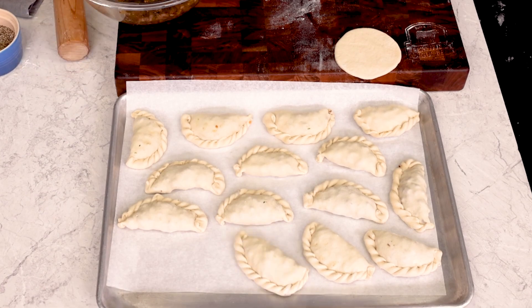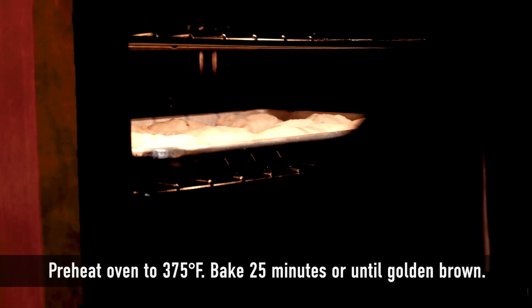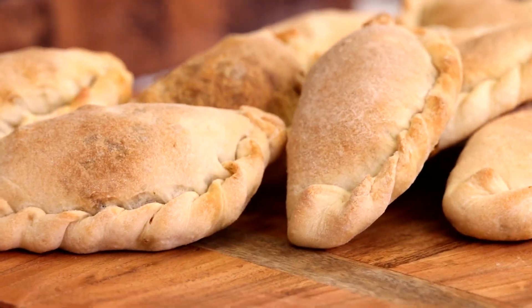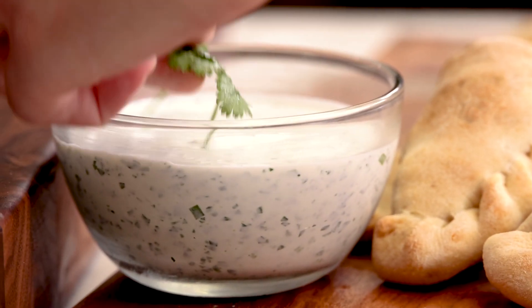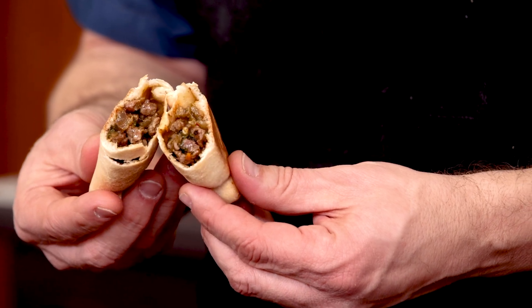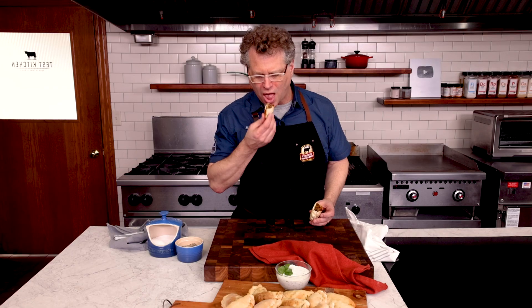With our empanadas on a sheet tray lined with parchment, we can head into the oven for about 25 minutes. The smell is incredible. When they're cool enough to handle, put them on a large platter and enjoy. We like ours with a cool dipping sauce that has a lot of sour cream and fresh herbs. Some of us add a couple drops of hot sauce in the center or even some queso. However you like it, you'll love breaking one of these open and enjoying what you've made. These are gonna go fast — your family's gonna love them. See you next time in the Test Kitchen.